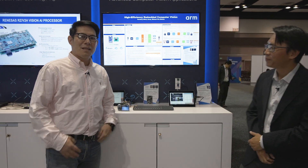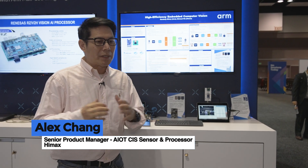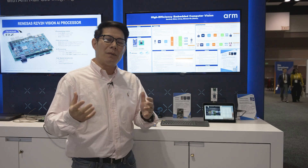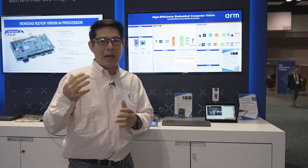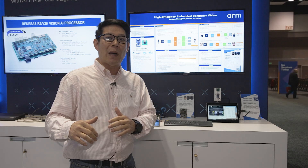So Alex, over to you. This is HiMax Alex, senior product manager. HiMax is an IC company — we produce CMOS sensors and AI processors. Our focus is bringing down power consumption of AI processors from low power to ultra-low power.